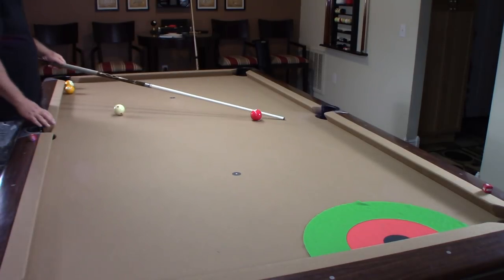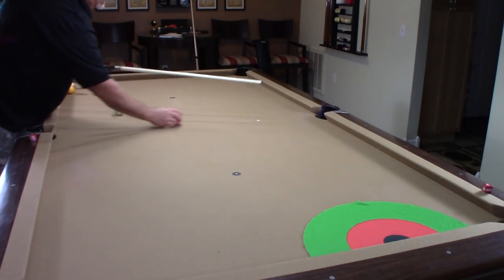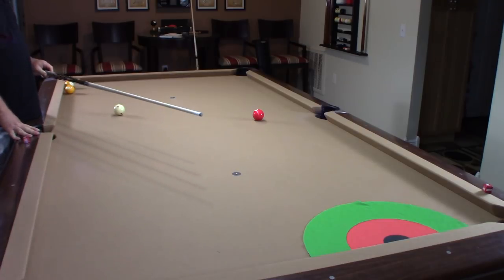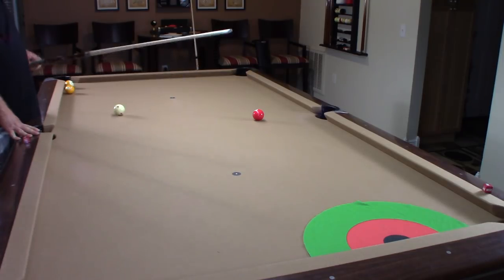My three ball is sitting one diamond in off the side pocket, and I put one of those binder reinforcements there. By the way, I changed out the tip on this WPQ — absolutely love it. It's a Kamikaze soft tip.